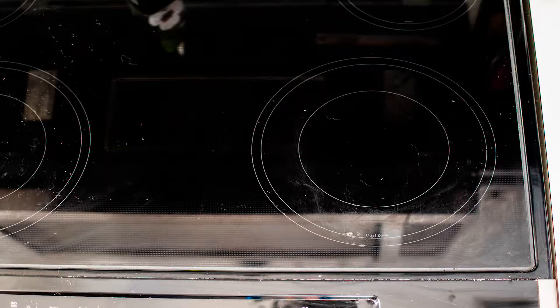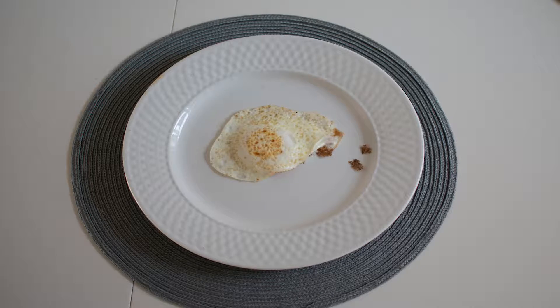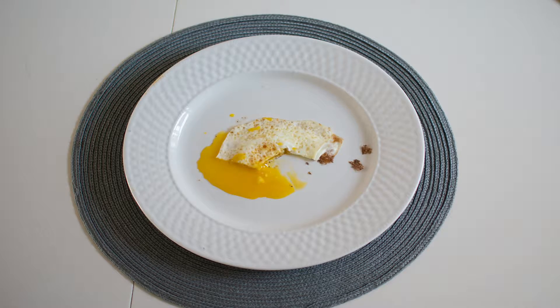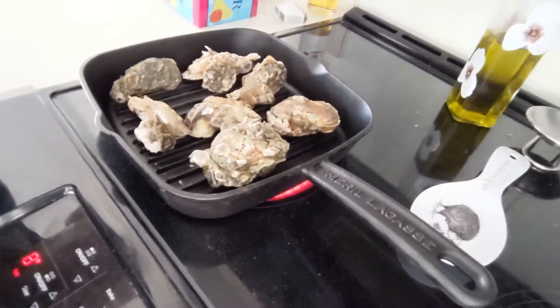Hey, what's up everybody? Eric with My Wonderful World here, and just a quick tip from My Wonderful World Eats. Do you like eating rocks from the ocean? Delicious. Yes, those are oysters.